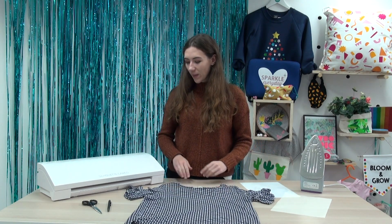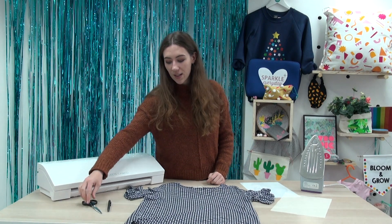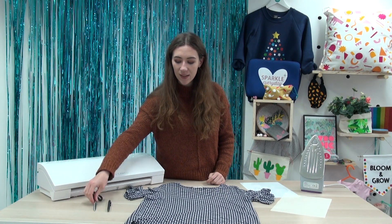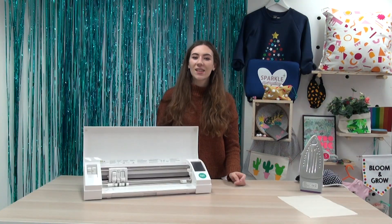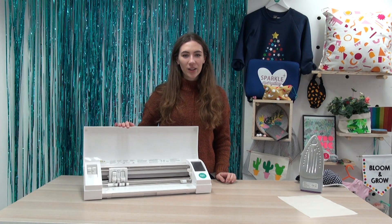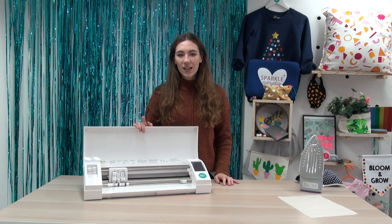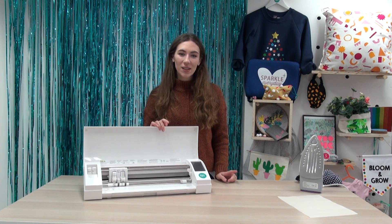You will need an iron, greaseproof paper, white Happy Flex Stretch because we're doing it on a stretchy fabric, a t-shirt, and you can use a Silhouette cutter to cut it out. Alternatively, you can cut this by hand using scissors and a pen, similar to the template that we've done before. Now it's time to cut out my design using the Silhouette Cameo, but alternatively at home you can also draw it out and cut it by hand.